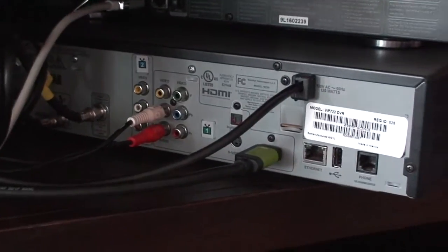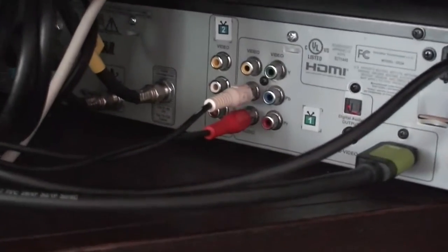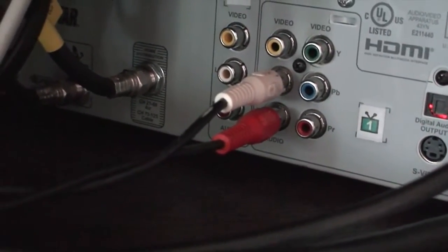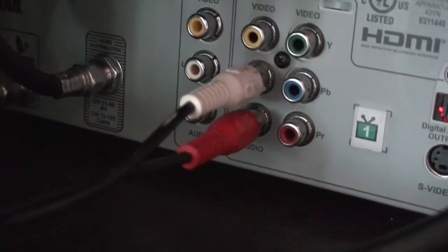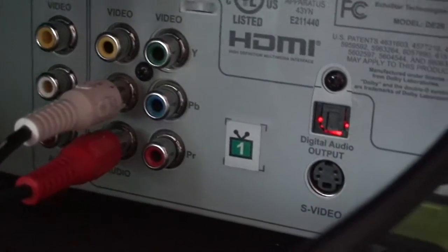If the TV's outputs are either taken or don't exist, we can come to a cable box and take our output from there. The RCA connections on the cable box are going to be inputs. When we look to the right of those, we'll find the digital audio output, clearly labeled as an output.